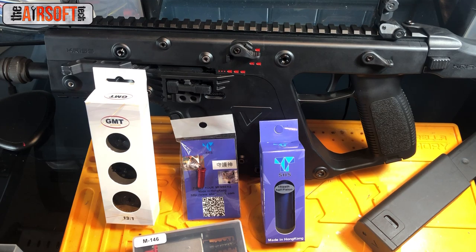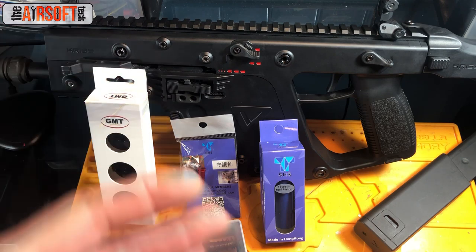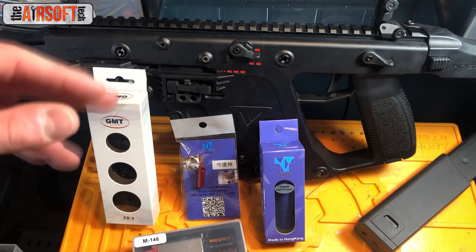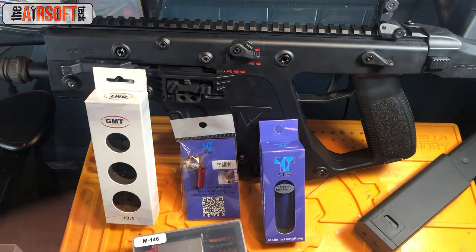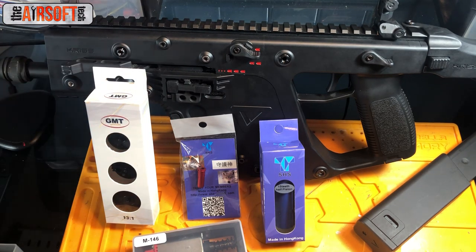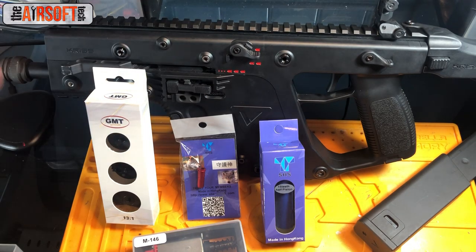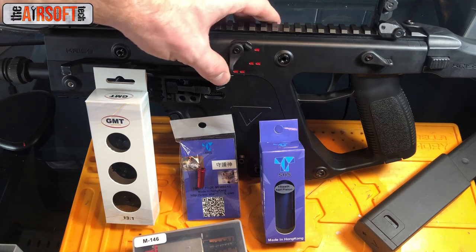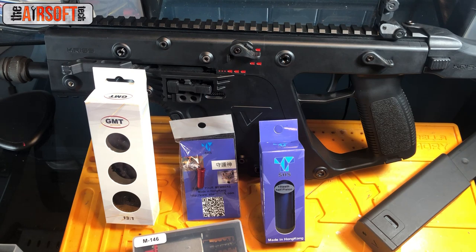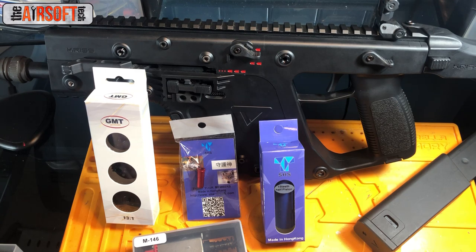One quick thing about working on the Crytac Vector before we go to the chronograph: it has a really weird sector gear anti-reversal latch. You don't need it — you have one ARL on your bevel gear and that's all you need. I really don't know why they put it there. I ended up taking it out. The gun performs the same: semi works, double-shot works, full-auto works. There was no reason to keep it, and it was actually affecting my shimming, so out it went.